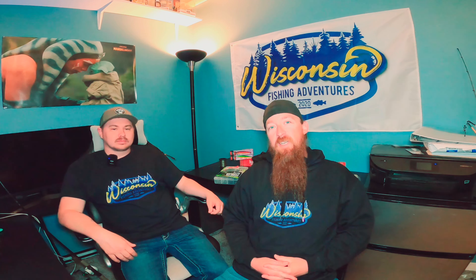What's up guys, I'm Josh with Wisconsin Fishing Adventures and I got Brayden with me today. We're starting a new segment called Tackle Talk, and this week we're gonna talk about what we like to use for early spring bass before game fish opens in most of Wisconsin. The DNR opened it a couple years ago and I really enjoyed fishing it.